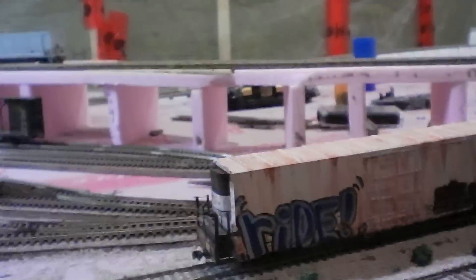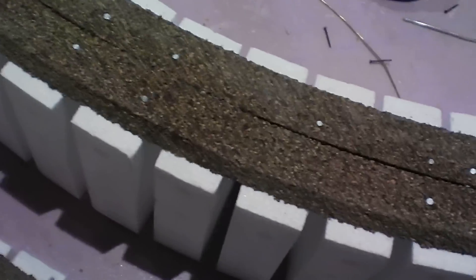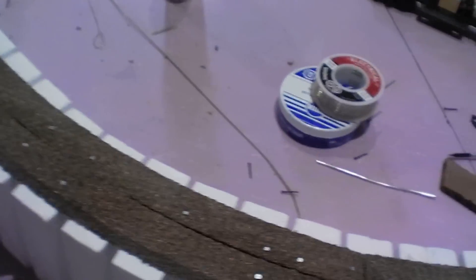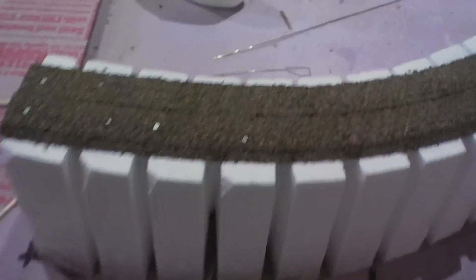I've decided to redo a lot of the track here. I've taken out the bridge and the track that runs down here, all the way down to the turnout. What I'm doing is gluing the cork down to the foam so it doesn't shift when I attach the track — which will hopefully give me a better curve. I also soldered the track together for the bridge section over there, and hopefully when I finish that it'll look really good.